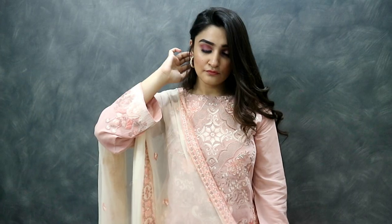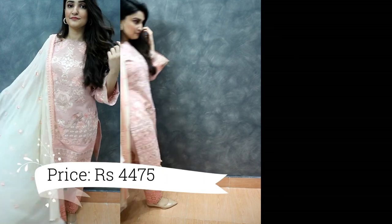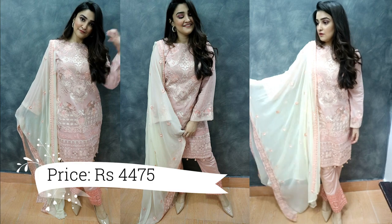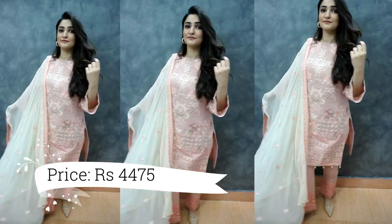For my eye look I did a very simple pinky-purple soft cut crease, and for shoes I paired them with nude pumps — very different from the first ones. These are from Sapphire and they are very simple and elegant with the suit. I am so in love with how soft and feminine this outfit looks — I'm obsessed with this outcome, and it's literally perfect for any occasion.